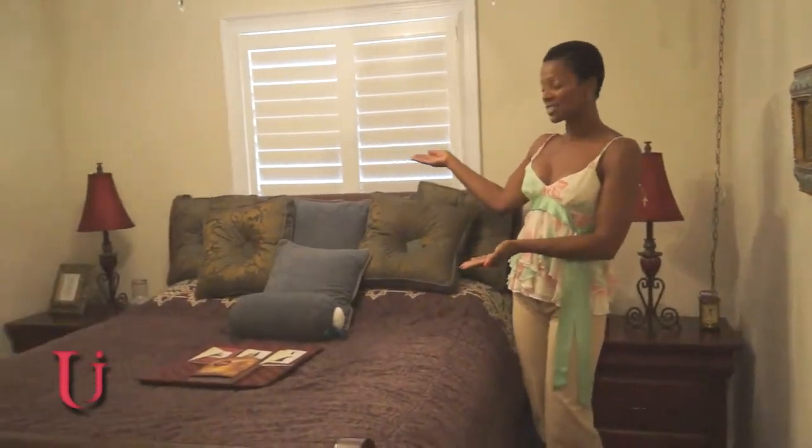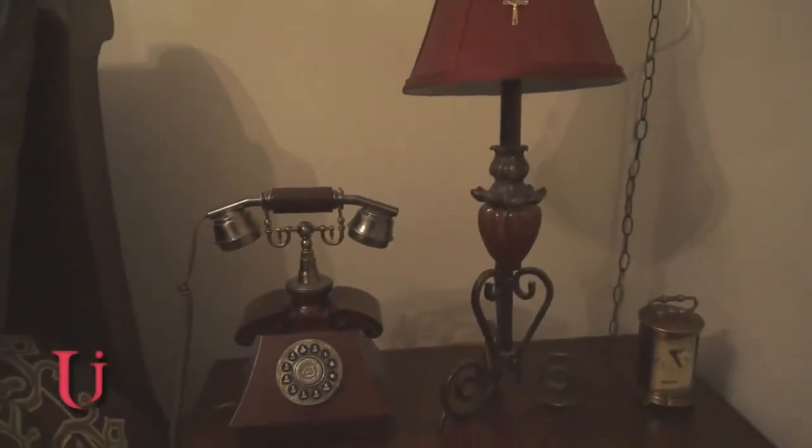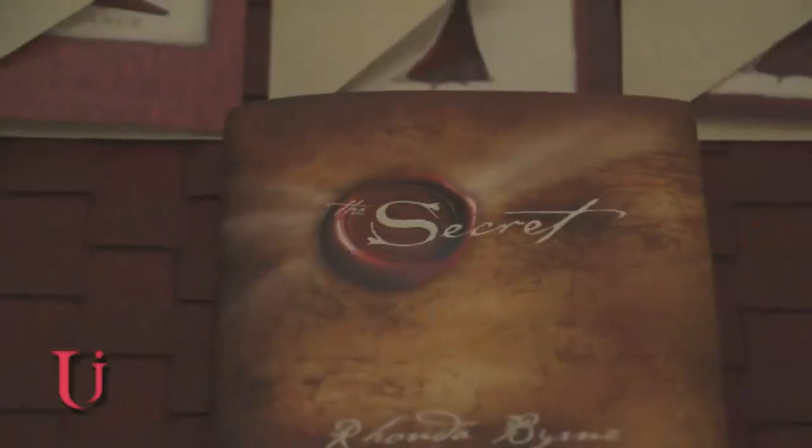Welcome back! Here I am again — this is layout number one. Tell me what you think and get ready for number two.